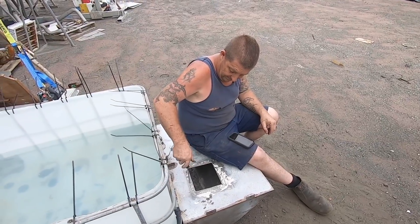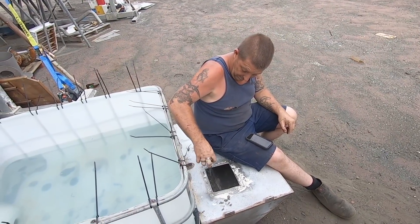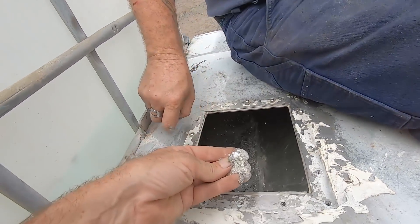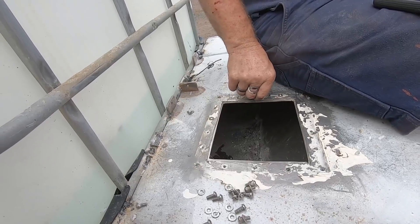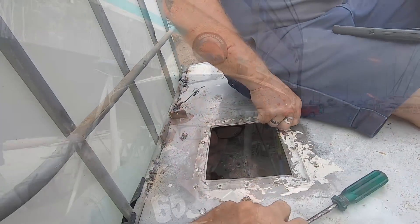Adrian's now removing the screws so we can put the inspection hatch back in. You can see this powder is all the sealant that Adrian was welding against — it was contaminating the weld, so it's amazing it worked at all. Next job is to cut the transom down so the prop is in the water.